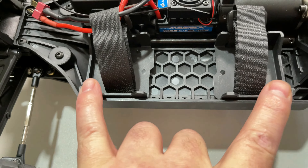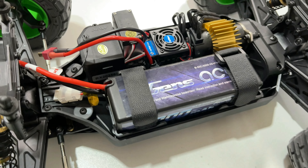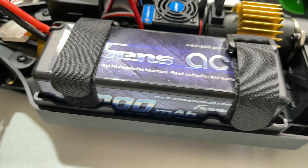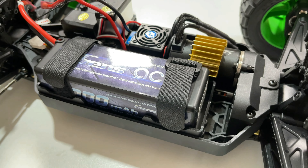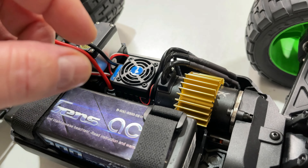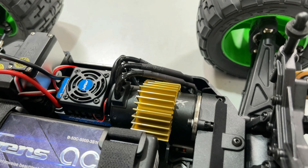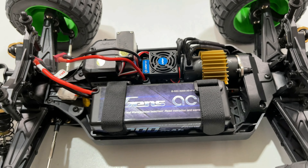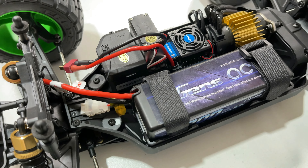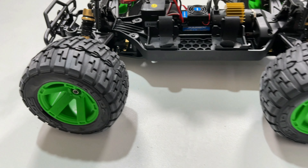The battery tray doesn't appear to be adjustable, but that's alright. The battery fits — that's a 3S hard case — and there's even a little bit of room at the back, which is good. While I was at it, I put the alloy heatsink on the motor — it just clips on, too easy. I don't plan on running 2S very often if at all, so I'll need the heatsink.